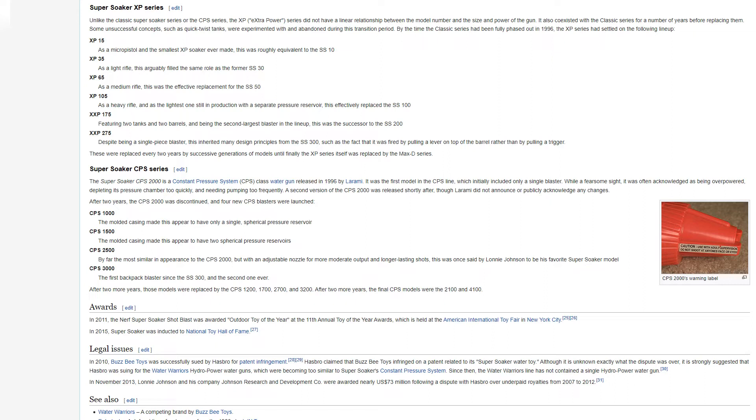This series was replaced every two years by successive generations of models, until the XP series itself was replaced by the MAX-D series. The Super Soaker CPS-2000 is a constant pressure system class water gun, released in 1996 by Laramie. It was the first model in a CPS line. While a fearsome sight, it was often acknowledged as being overpowered, depleting its pressure chamber too quickly and needing pumping too frequently.